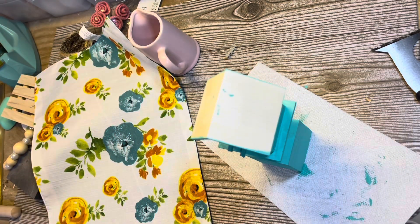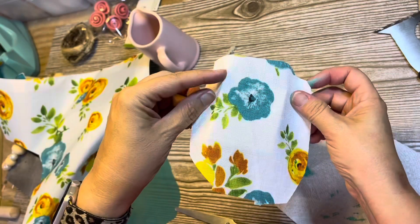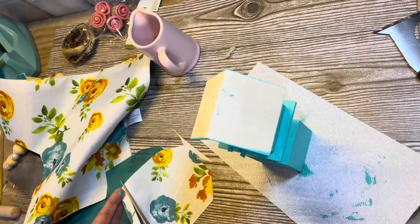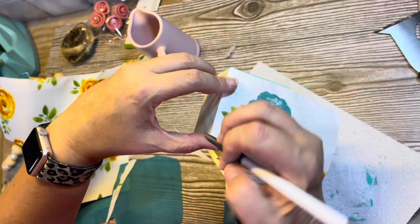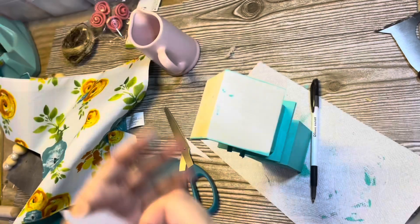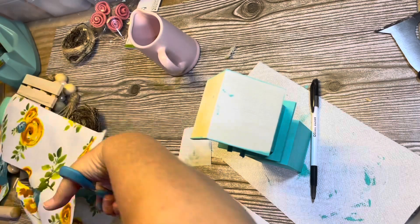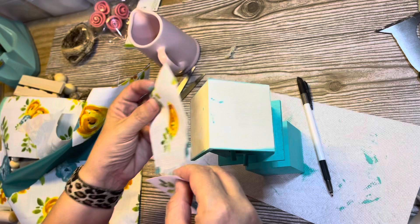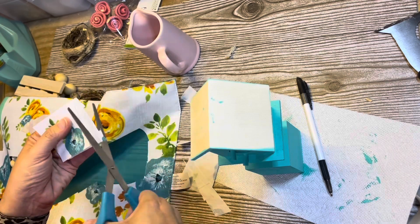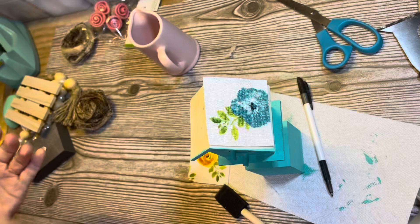Here's my idea: I have this placemat I found at the Dollar Tree — they only had one, and I loved the flowers, and it had the blue and yellow which were two of my colors. So I went after one of the little blue flowers, eyeballing it, drew a line with an ink pen along the fabric lines, and cut it out. Then I used that piece as a template to cut a yellow flower for the other side. I'm going to attach those to the roof with Mod Podge.